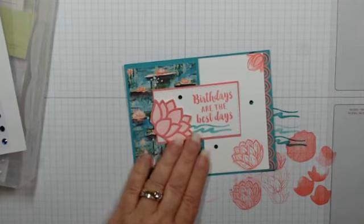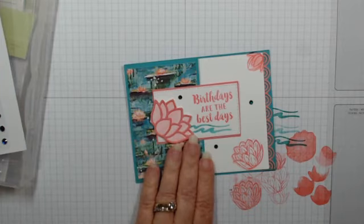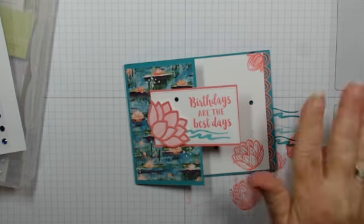Alright, let me see — does anybody have any questions? Hi Sandy! Yeah, paper snips are great — I just bought another pair. Hello Amy, thanks for joining! Hi Linda! Well, that's all I wanted to show you for tonight, so I'll let you get back to your Saturday evening. I hope you all have a blessed day tomorrow, and I will see you next Saturday — bye bye now!